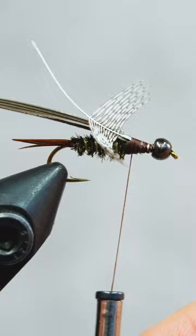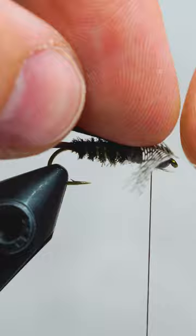Let's add a turkey and partridge feather to the mix, and fill in our gap with some gray scud dubbing. The partridge will form our legs, and the turkey feather will be our wing case.